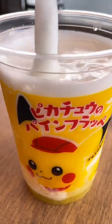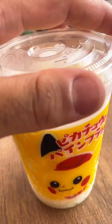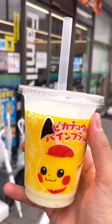They have straws on the side, so we'll use one to mix it around — and bam! There you got Pikachu's pineapple frappuccino. How many of you would like to try one?